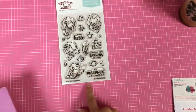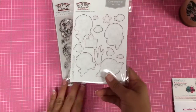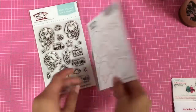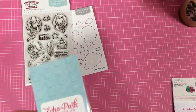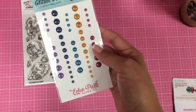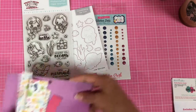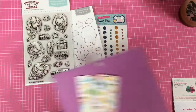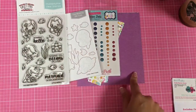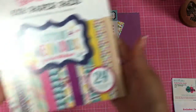So the card that I created — I ended up using the Greeting Farm's Little Mermaids and the coordinating dies, of course, because I can't live without my dies. I also used this Echo Park Glitter Dots. I used a couple. And then I also used the 6x6 — here are just a few of the sheets I still have left over. I actually purchased an entire 6x6 of this collection because I thought it was super duper cute.